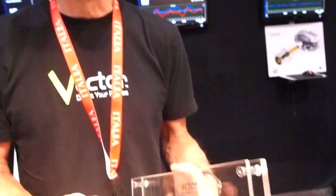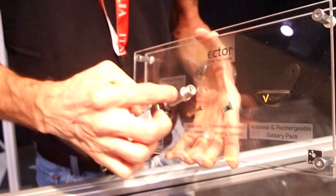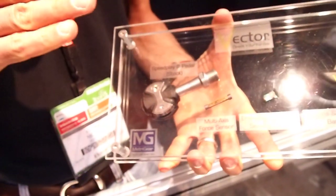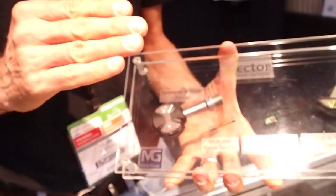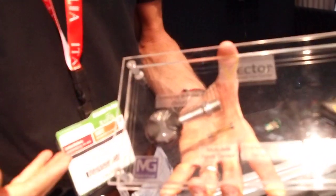We're taking advantage of the existing hole that is in the pedal. We're not modifying the pedal in any way. Integrating the sensor and the electronics, and we're measuring force — measuring the bending, or the microstrain, on that spindle as the cyclist imposes a load through the normal pedal stroke.